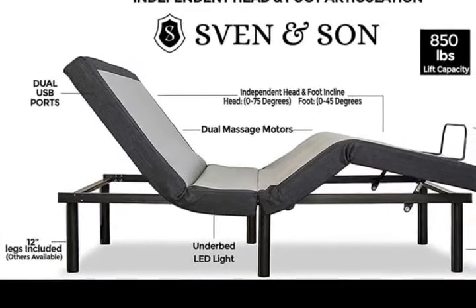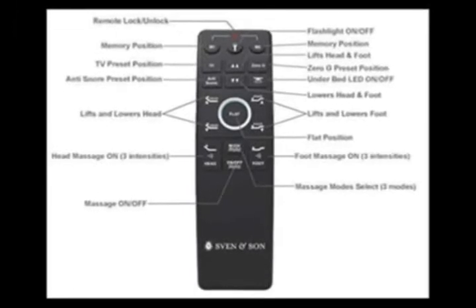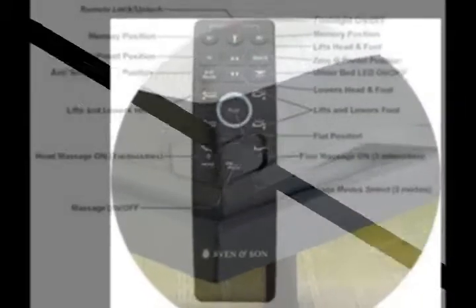Adjustable Bed Base by Sven & Son, Number 1 Best Valued Adjustable Base. Features include USB Ports, Head articulation 0 to 75 degrees, Foot Articulation 0 to 45 degrees, and Zero Gravity.